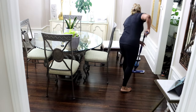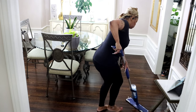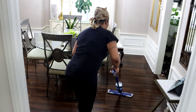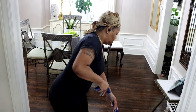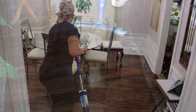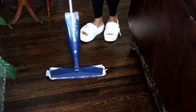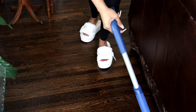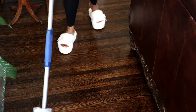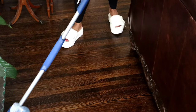This Dyson vacuum is definitely a lifesaver, and this Bona mop — I love it. These floors look like we just had them done. I have a matte finish; it's a mahogany type of color. I love the richness of these floors — with the light walls and everything, it just makes everything look so rich and pristine.